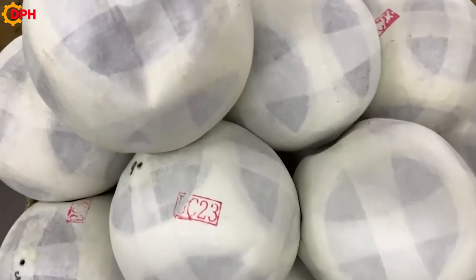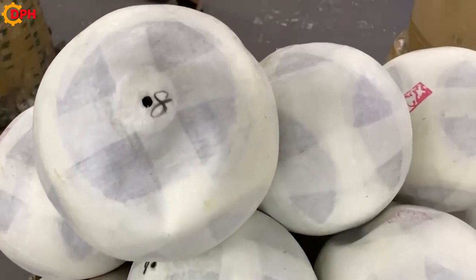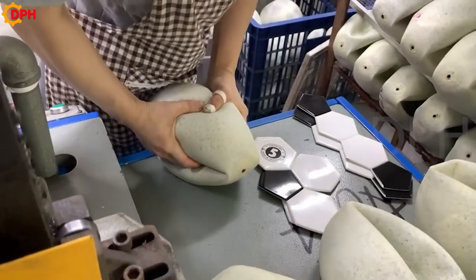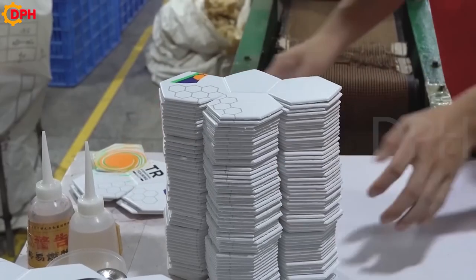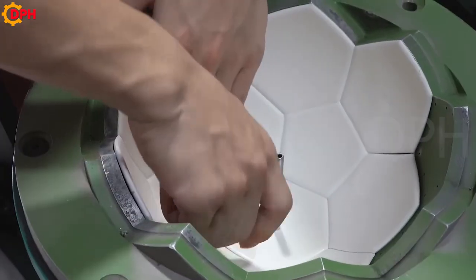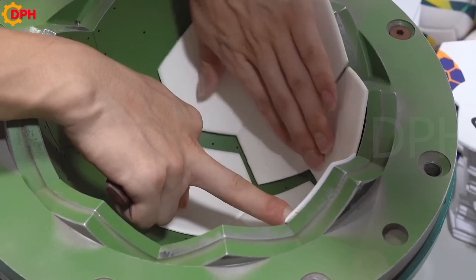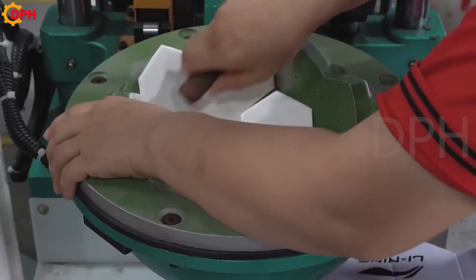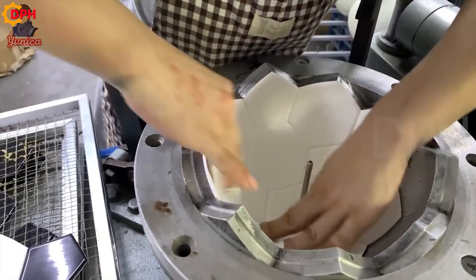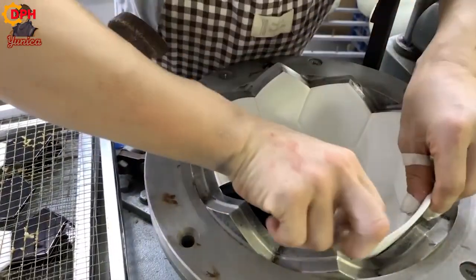To improve the quality of the product, they add a thin lining to the ball using a synthetic leather panel. These panels are then quickly fed into a die cutter, which cuts them into hexagonal sheets of the same size. At the same time, the printed leather sheet, after the ink is completely dry, is also cut into the corresponding hexagons.